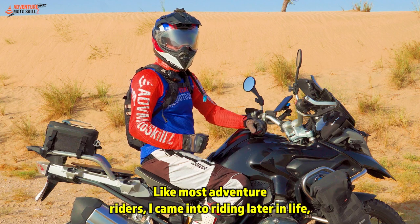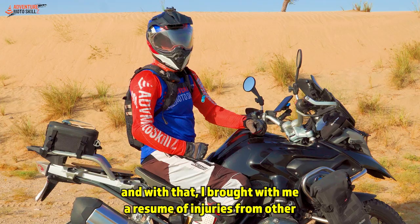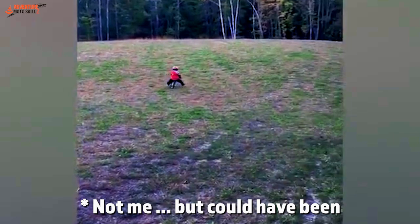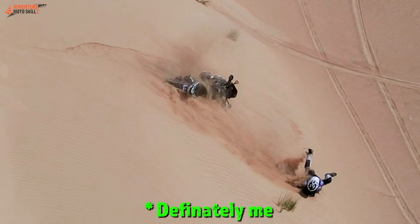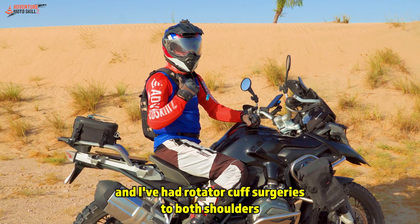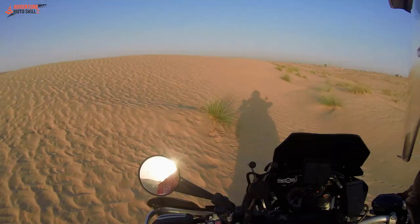Like most adventure riders, I came into riding later in life, and with that I brought a resume of injuries from other sporting activities and misadventures of youth. Fortunately, I've never really injured myself significantly riding a motorcycle. However, I have broken bones in other sports and I've had rotator cuff surgeries to both shoulders. One thing for certain, they don't move as freely as they used to.